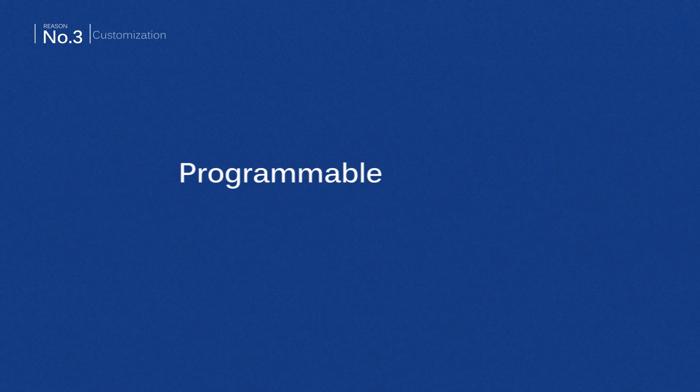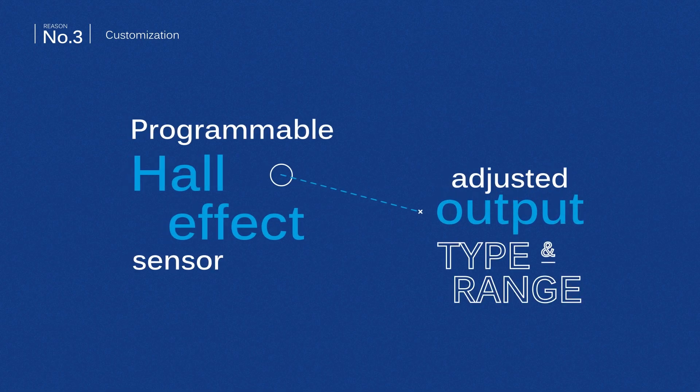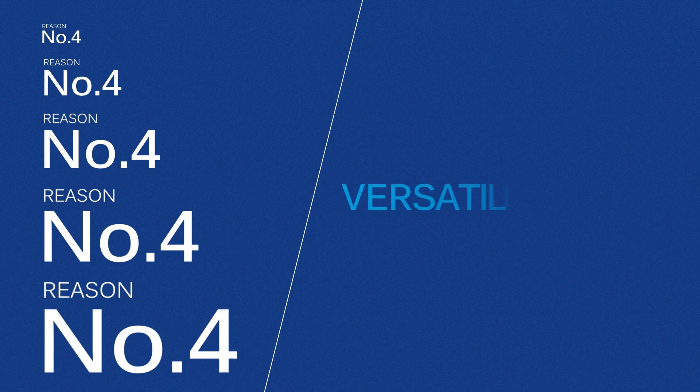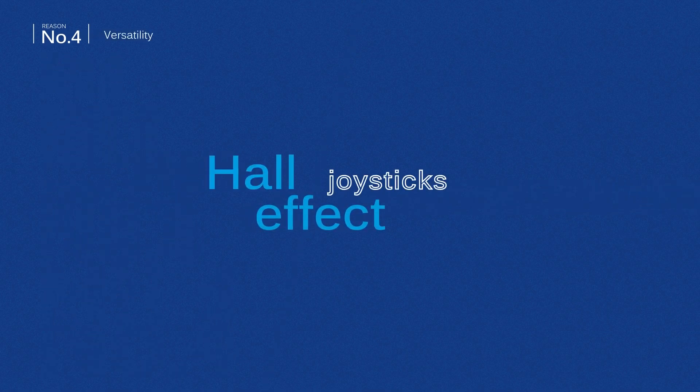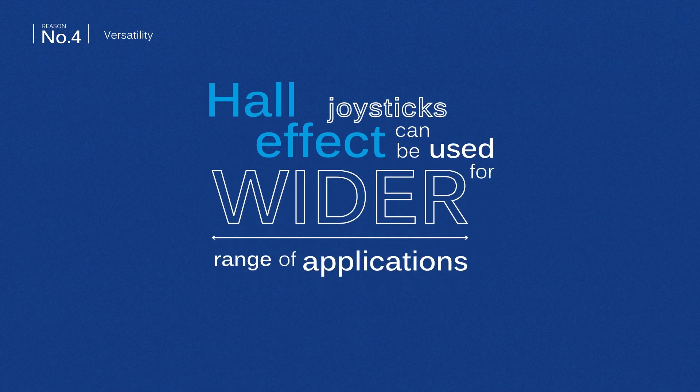The Hall Effect sensor is programmable, and the output type and range can be easily accommodated to the customer's request. Another advantage of Hall Effect joysticks is that they can be used for a wider range of applications and can provide more functions than other types of joysticks.